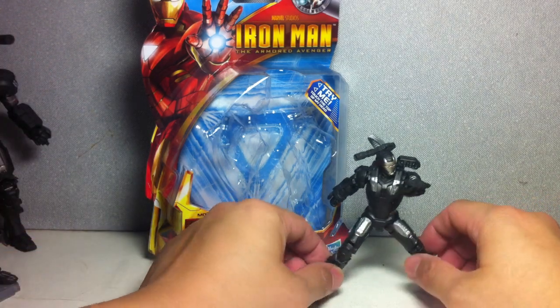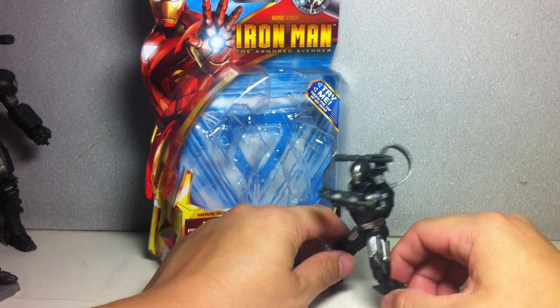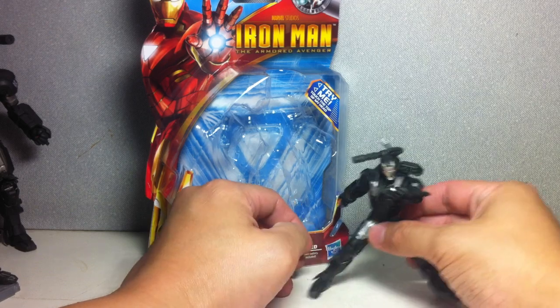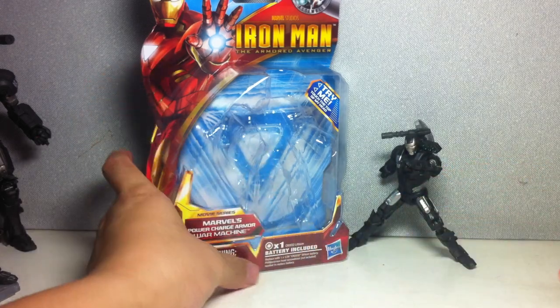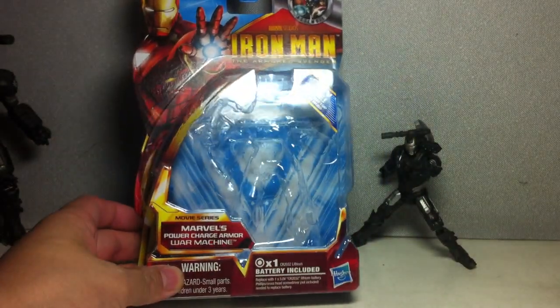It's a great figure. It's an updated version of the War Machine — a more movie-accurate figure, in my opinion. This is the new packaging.